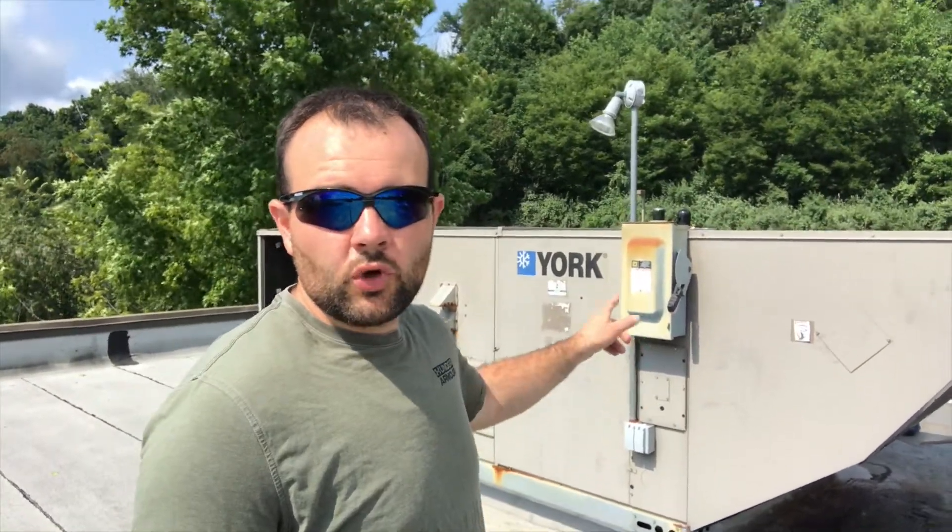Travis Michael here. Today's video: working on this York rooftop unit, a 15-ton unit. We're going to be doing a leak check and repair on it. Let's get into it. In today's video I'm going to give you guys some tips on how to locate a leak that is not an obvious leak.